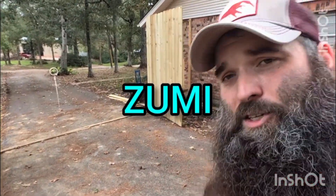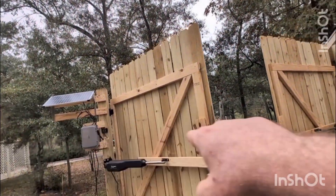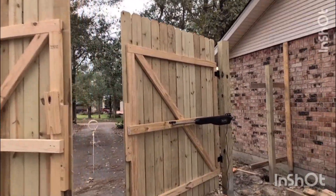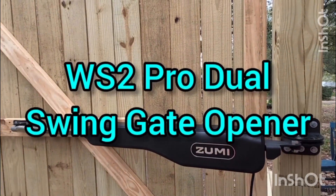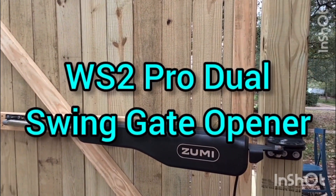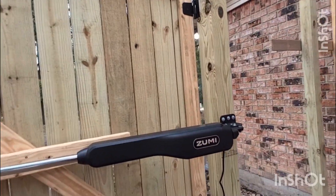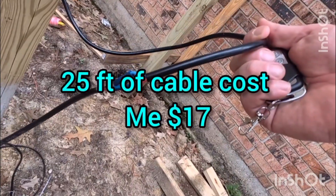Zumi is a solar-powered gate opener. It comes with this key fob right here, and you can see the swing arms. This is a dual swing arm — they do have a single action and a dual action. This model is called the WS2 dual-arm solar-powered gate opener. You can see it comes with a four-foot cord.